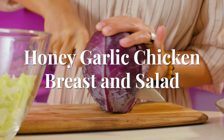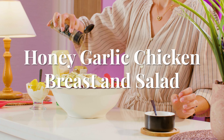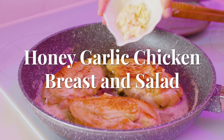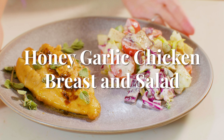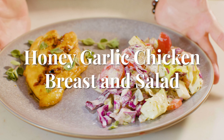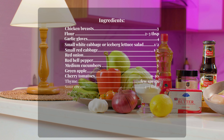How to make a healthy honey garlic chicken breast and salad. Watch this video with quick and easy instructions to cook perfectly juicy and tender chicken breasts and a hearty vegetable salad packed with flavor and nutrition. This classic recipe is simple to make.